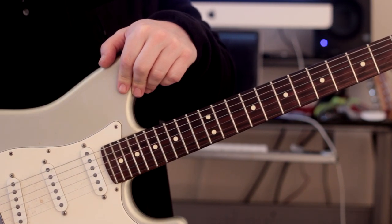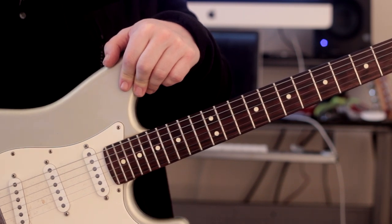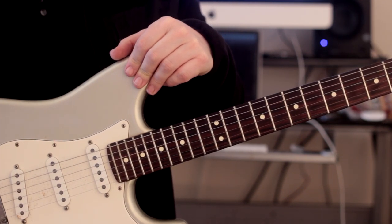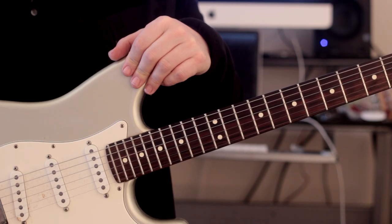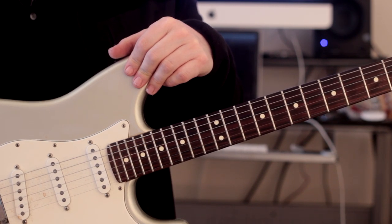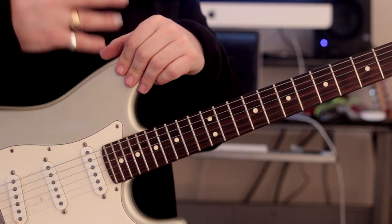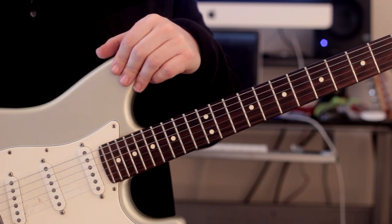With guitar players, it can become very frustrating when we sit and play scales just for technical ends - just to improve our alternate picking or economy picking or whatever. The more that you do that, the more it will spill over into your improvising. A lot of guitar players get very frustrated with not being able to improvise well because they end up just playing the exercises they've worked on with their picking technique. There's a time and a place for practicing your technique, but also apply the same focus and dedication to these kind of musical exercises - they will really help your musical development and improvisation skills.